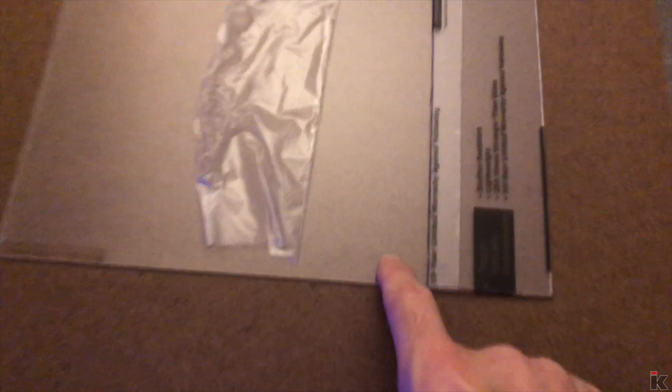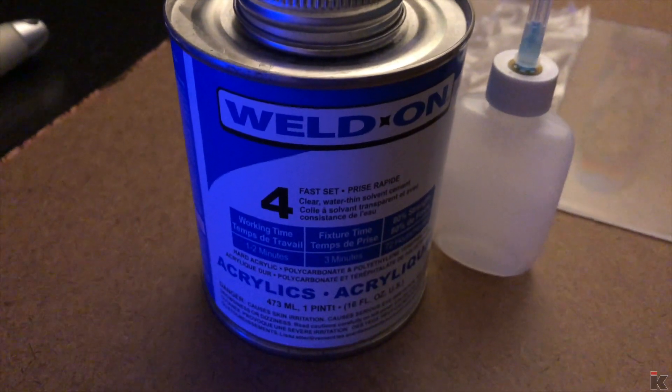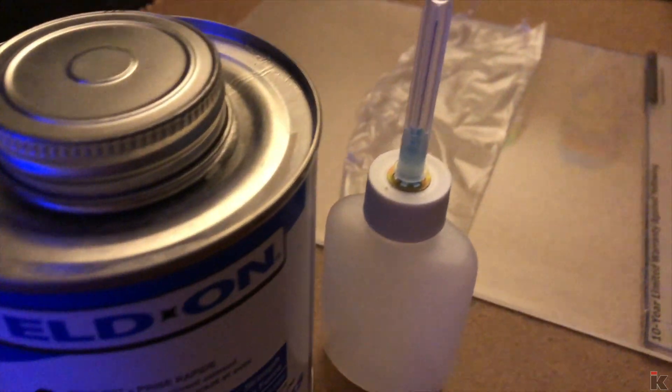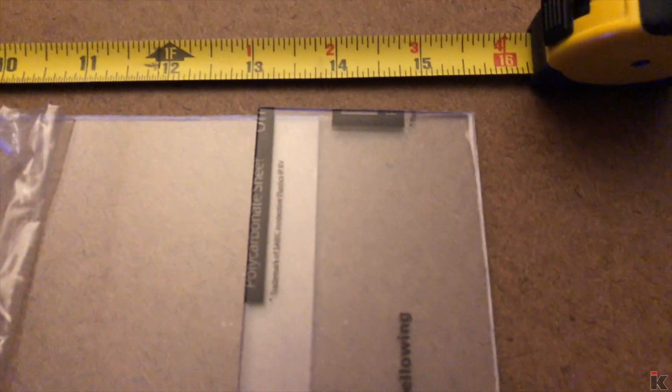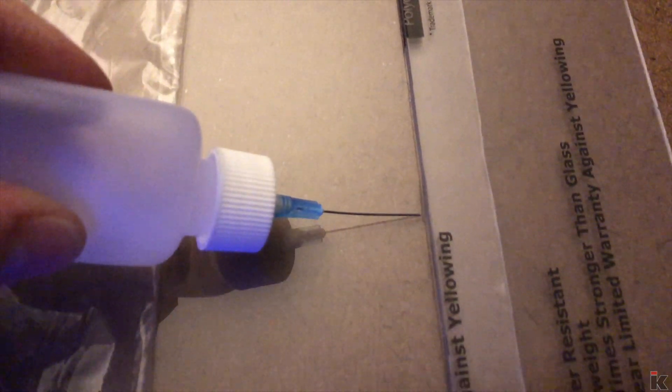I start off with two pieces of plexiglass. I need to bond these together because I do not have a piece big enough. I am using Weldon 4 and an applicator. I have filled up the applicator here as you can see. After I have my two pieces measured correctly, I apply the Weldon to bond the pieces together. It's a strong bond. The two pieces are now one.